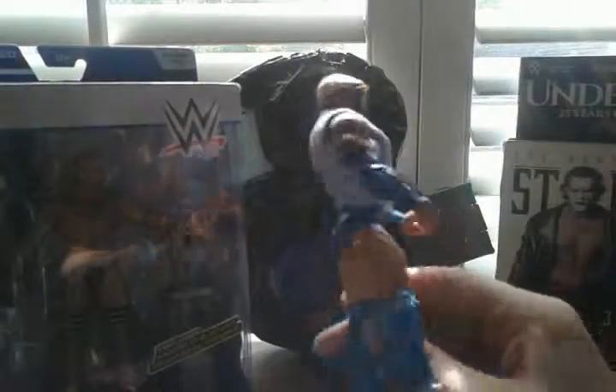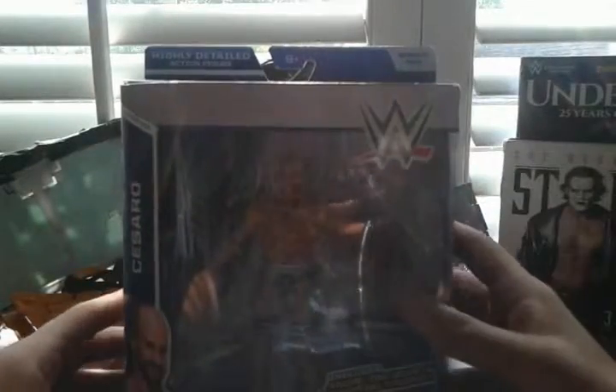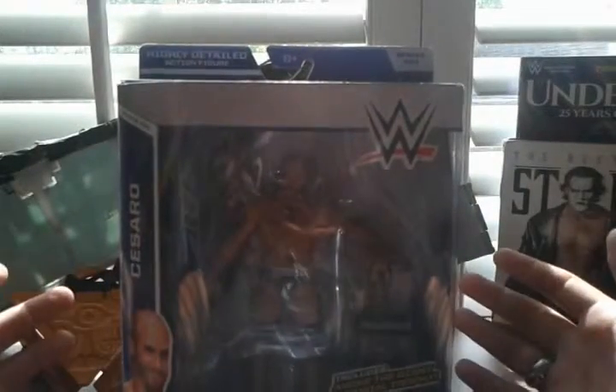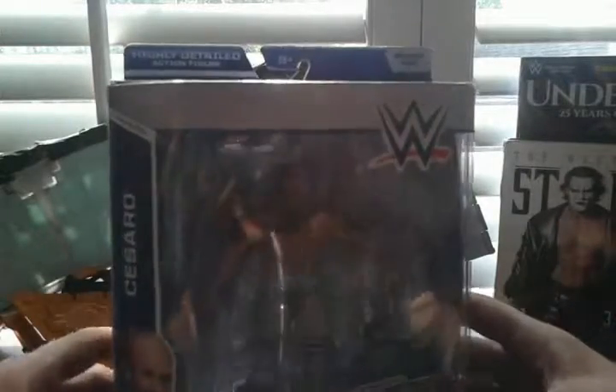He is Series 33, which also was the same series that Batista was in. We already unboxed Batista — he was actually the first figure unboxing and review on this channel. I'll try and leave a link to it, or use those little dots they have on YouTube videos now that you can click to get to it. I'll try and find another way if I can't.